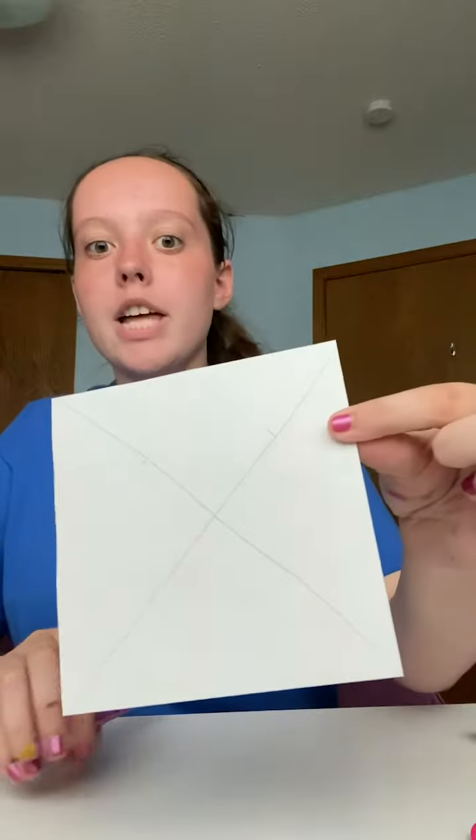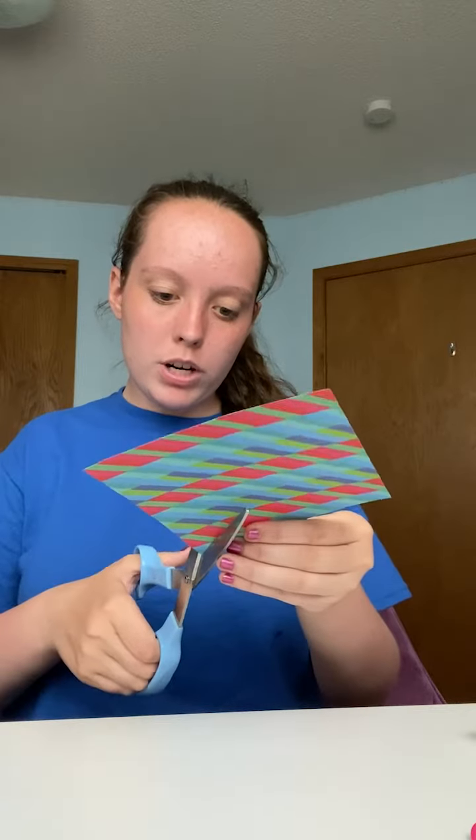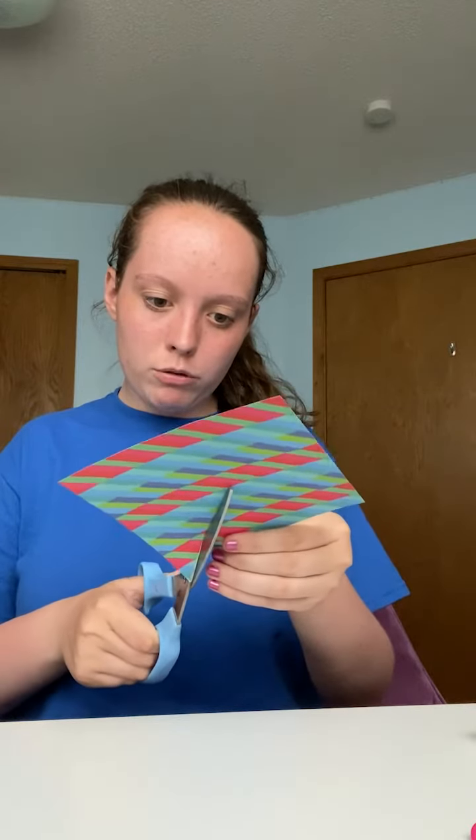Then you're going to make little hash lines about halfway through each of the four lines, and then you're going to cut to those hash lines. So you're going to cut from the corner and go in right about to that hash line, and you'll do this for all four corners.